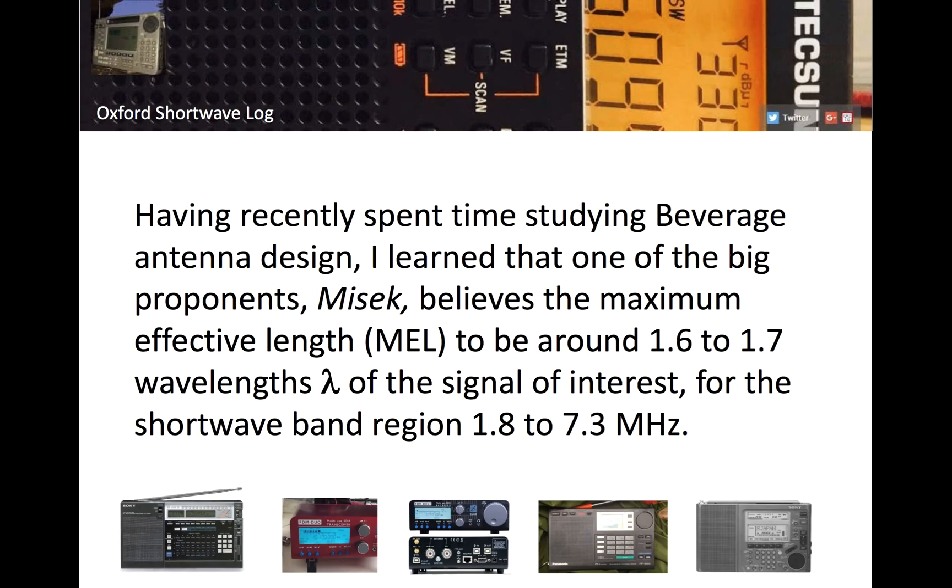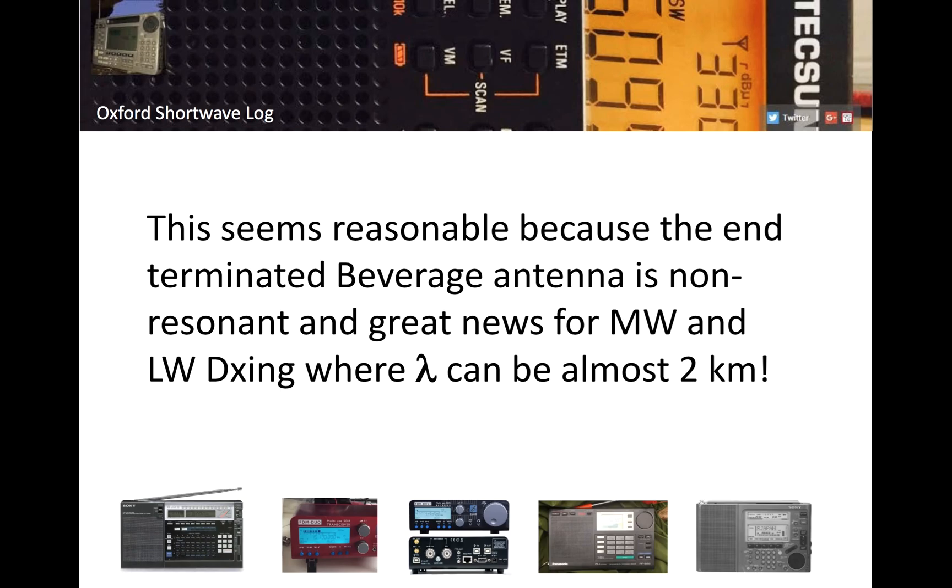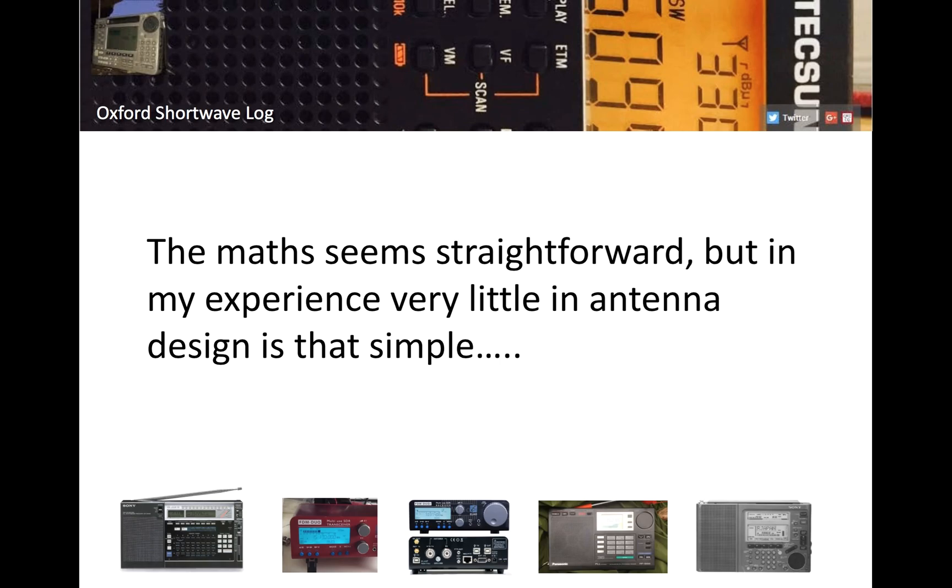One of the big proponents of beverage antennas, a guy named Miesec, believed the maximum effective length is likely about 1.6 to 1.7 times the wavelength of the signal of interest for the tropical band region, or 1.8 to 7.3 MHz. Below 1.8 MHz — so medium wave and long wave — the maximum effective length might be only about half the wavelength of the signal of interest. At first it felt counterintuitive, but it seems reasonable because an end-terminated beverage antenna is non-resonant.